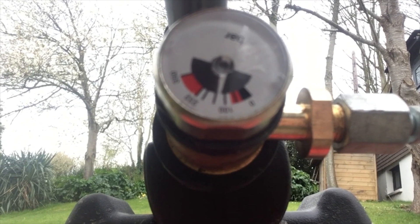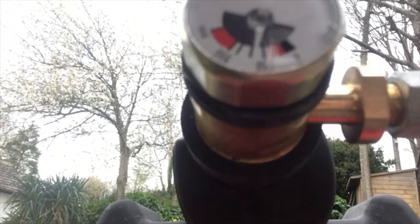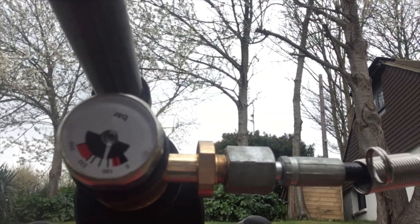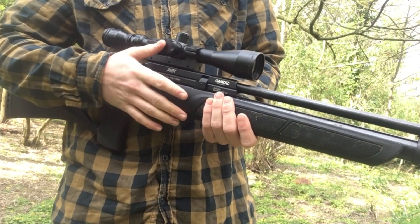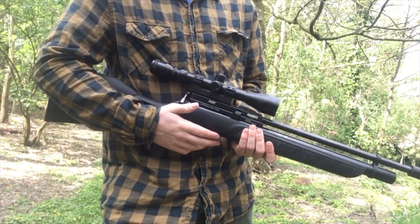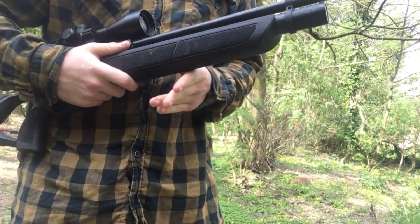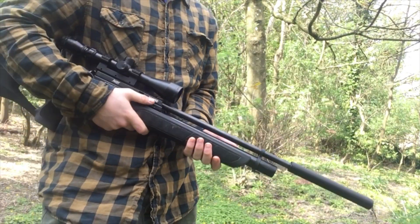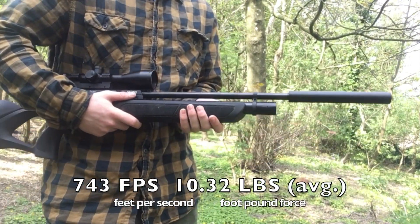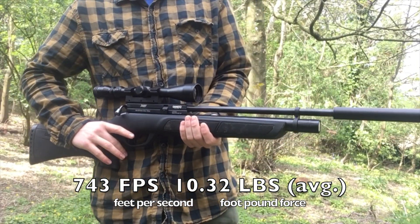You've got a valve here and you want to be filling that up to 232 bar, which is labelled. Once that's filled you just want to remove this and you're ready to go. So now it's filled with gas, you're ready to shoot — going up to 232 bar and shooting down to 100. Although there's no regulator on this gun, the power curve is very small, which means you're going to get very consistent shots. This gun has an average of 743 FPS and has a 10.32 foot-pound force.